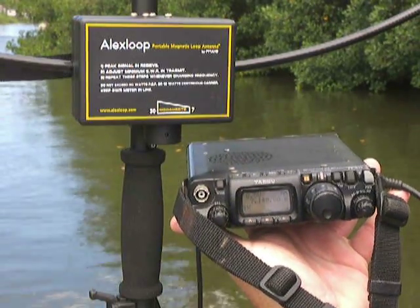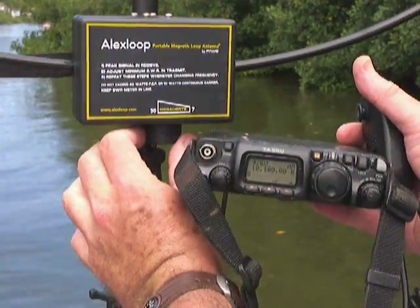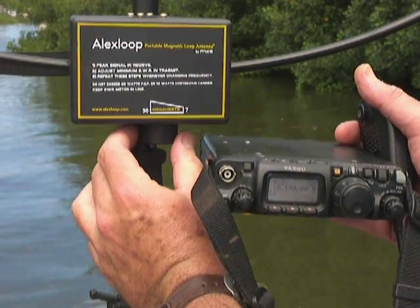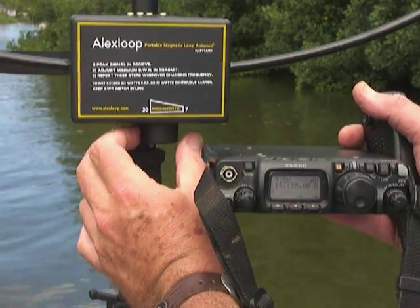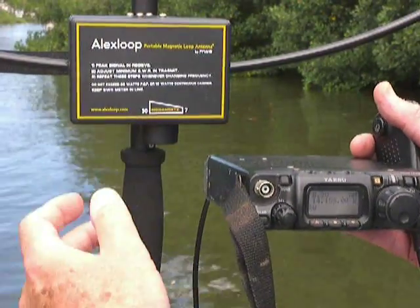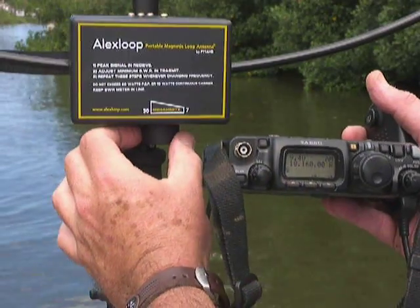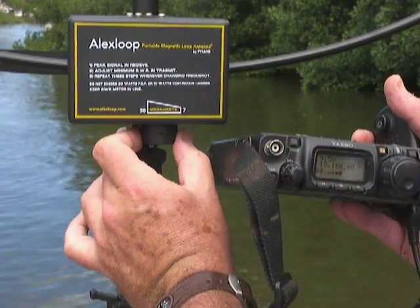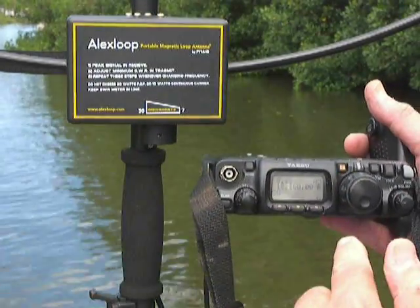Let's go to 4.1 megahertz for a very quick test — same way. Let me press the button here. The highest noise is the best standing wave. Now 14 megahertz — the highest noise is better. Then 15 megahertz, 18 megahertz. Here — the lowest SWR when transmitting.